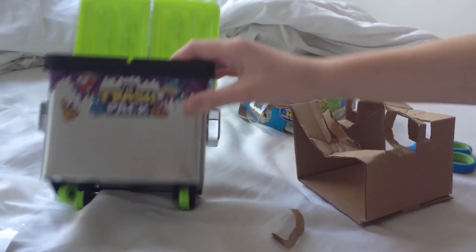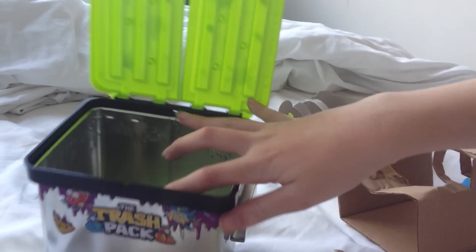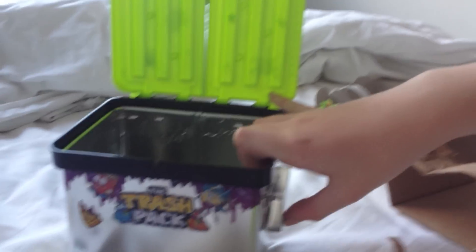So basically, that's it. You can put your trashies or bins in it, and it comes with stickers and trash bags. That looks a little bit like the dumpster game, doesn't it? With the target. But anyway guys, that was the dumpster — bye! Bye. Bye.